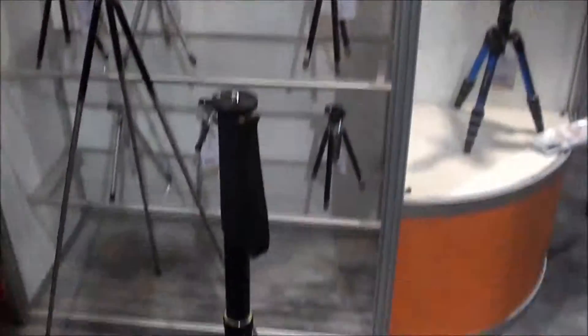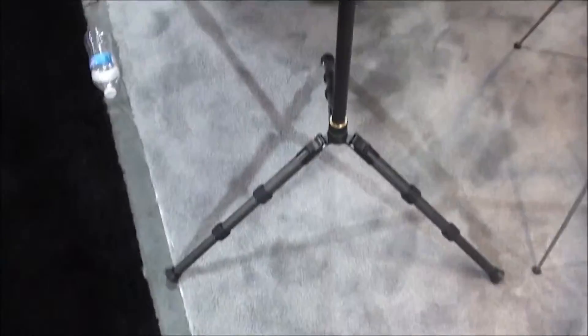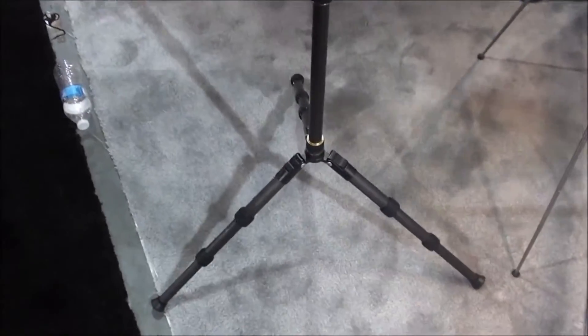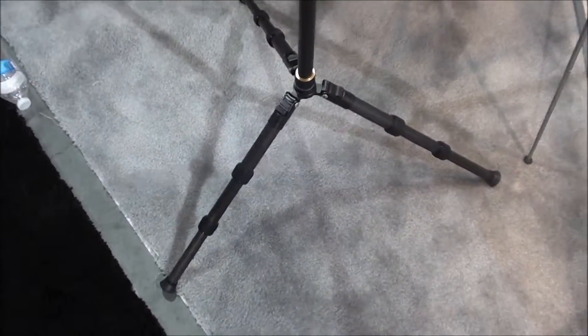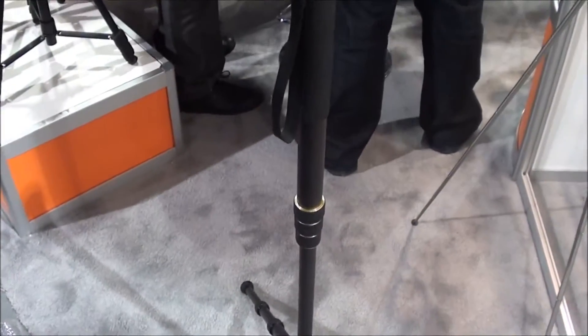We're here at the Fancier booth and you can see they've got this monopod — it's carbon fiber, can hold 200 pounds. That thing actually has a tripod on the bottom so you can stand it up, and it's nice and wide. I'm using a monopod right now and I love it, but this thing is just a next level.